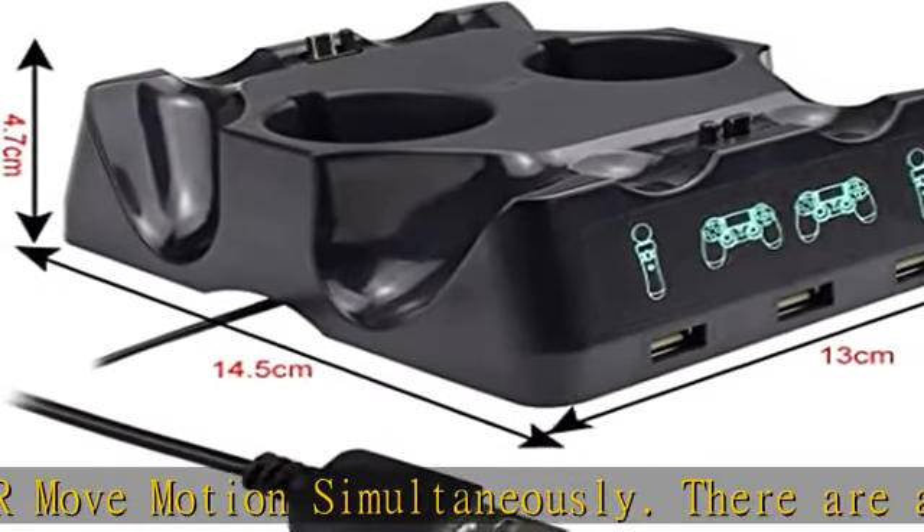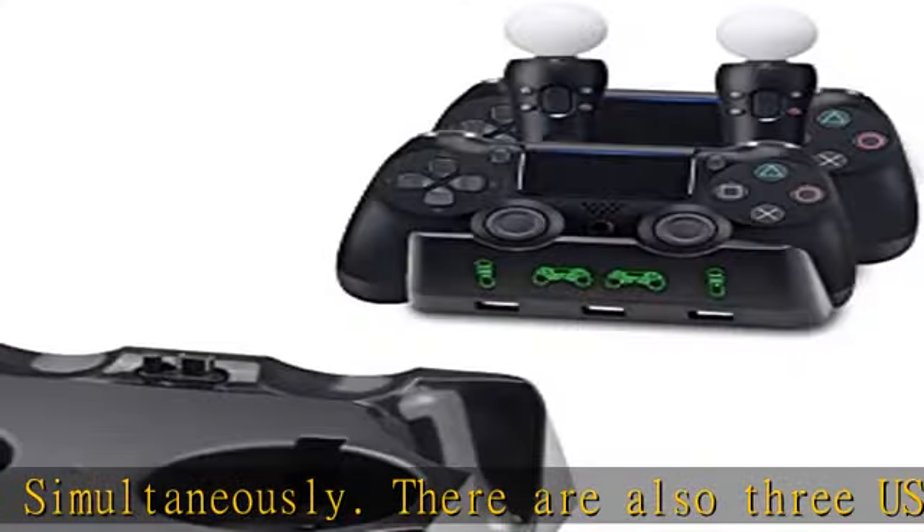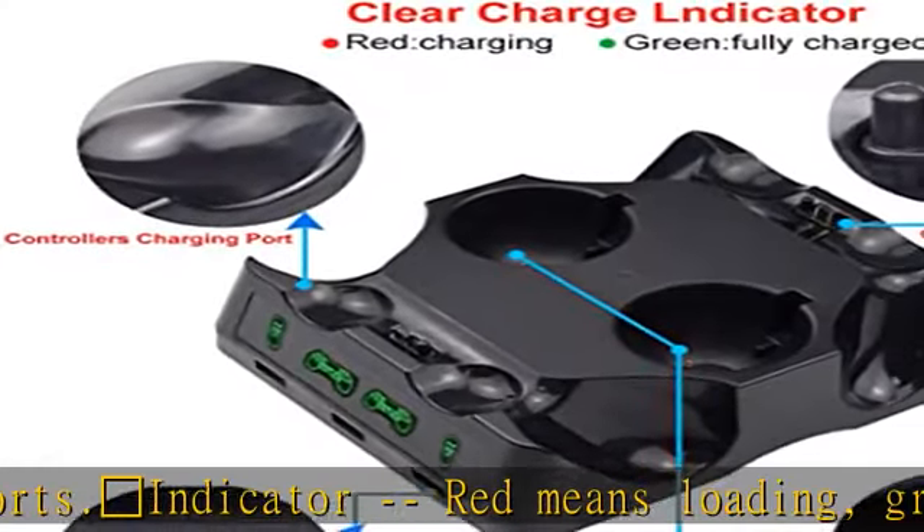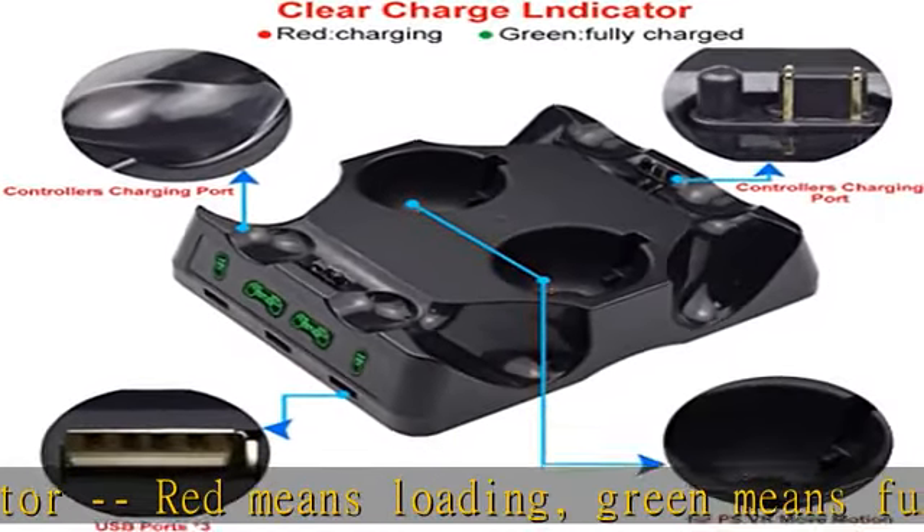Easy to use: just put your controllers on it and loading is in progress. Fast load: 2 to 4 hours depending on the number of controllers. Fast charge at 5V1A. When loading two controllers, no need to wait more time.